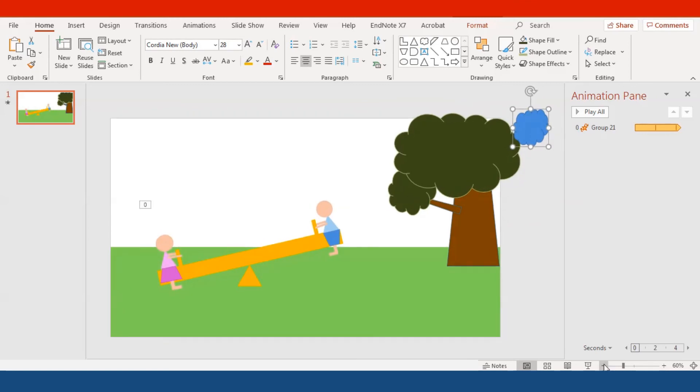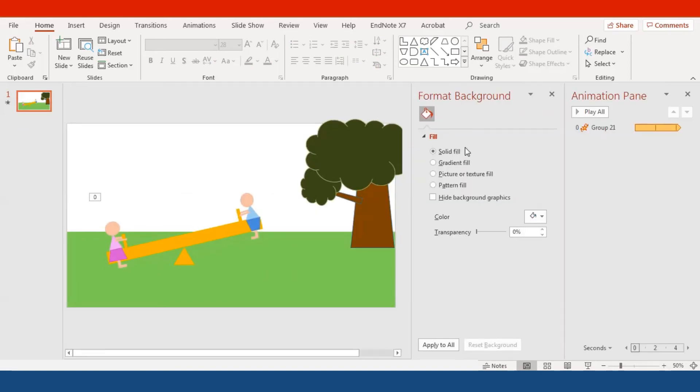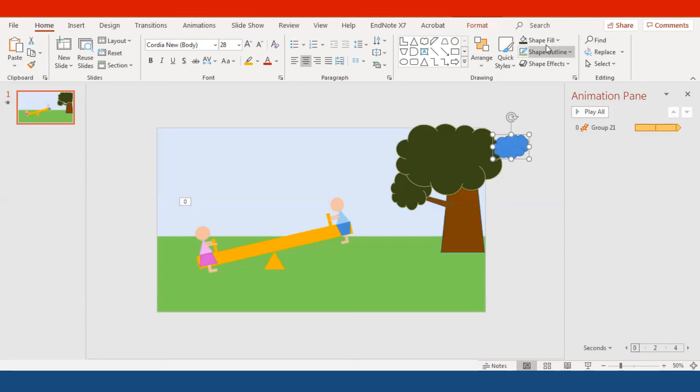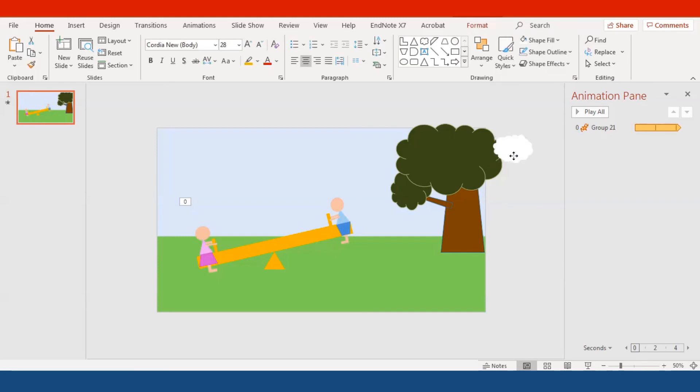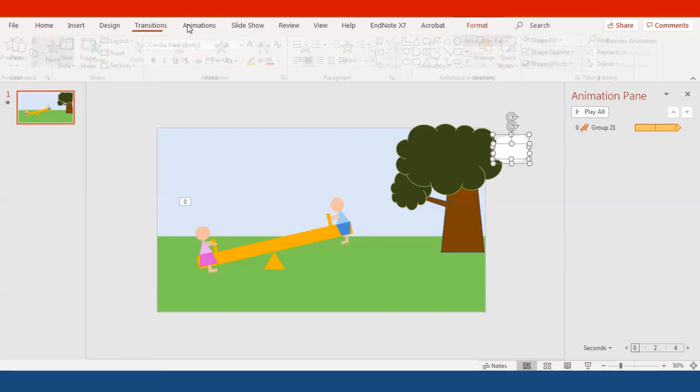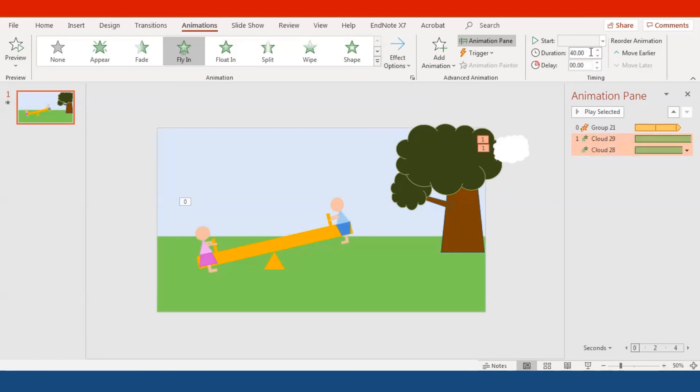Now I'm going to add a cloud — not inside the scene but off to the side so it flies in. Go to Format Background and select a light blue color to serve as the sky. The cloud will be white, and you can add an outline too. Duplicate the cloud with Ctrl+D, add the animation Fly In From Left with a duration of 40 seconds (so it moves super slowly and looks natural). On the second cloud, set a Delay of 20 seconds.